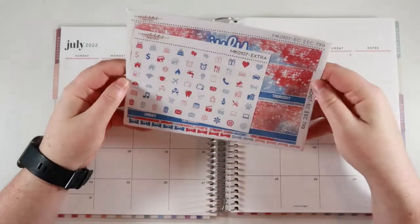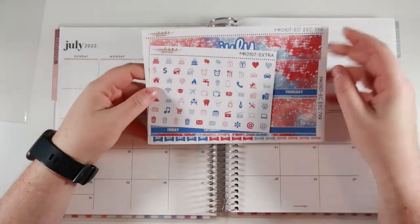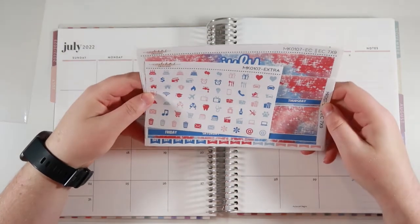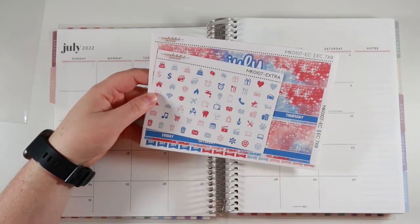I do have this fun patriotic kind of themed kit from Nicole Hutch Designs. I am a PR member for her shop and I thought this kit was really fun, so we will jump right into it. This is kit MK0107 in the EC7x9 size.